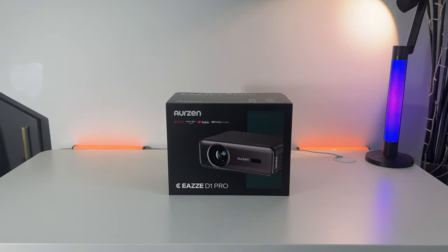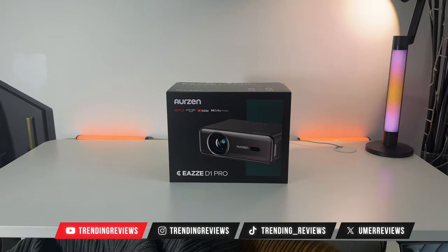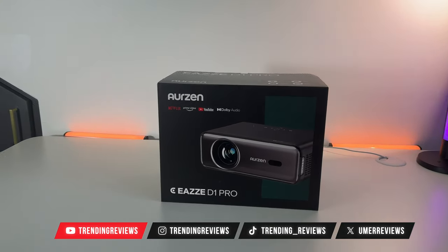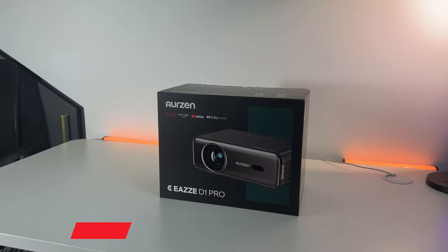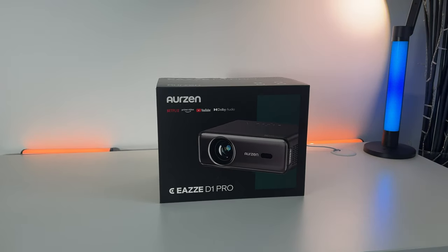This is the Arzen Ease D1 Pro, a follow-up to the previous model, the Ease Series D1, which I've also reviewed — check that with the link in the description. This has some really nice upgrades, so make sure you check all the information in the description box below to find the latest pricing information, the discounts, and all of the key specs.